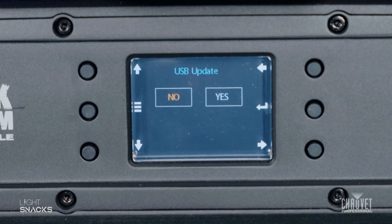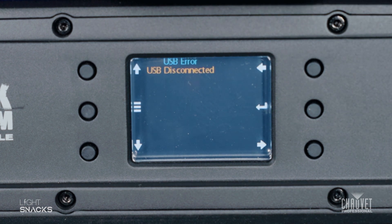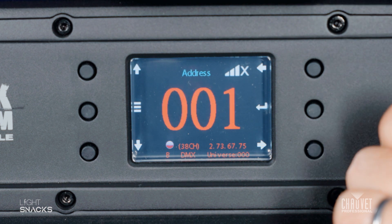Now that the update is complete you're going to come back up to the USB window. Once you remove the USB stick it's going to say USB disconnected. We're going to go back to our main menu screen.